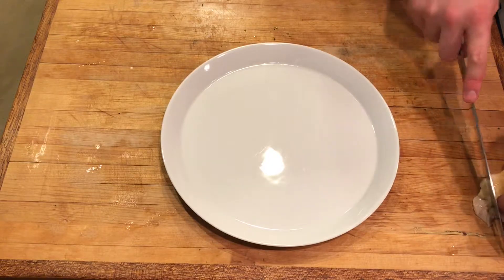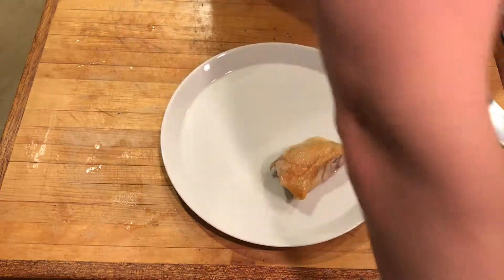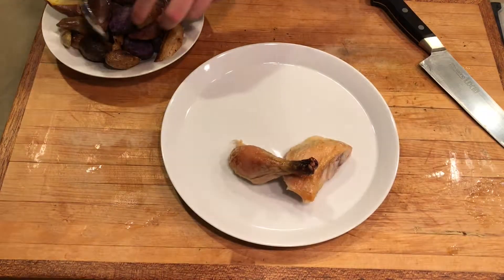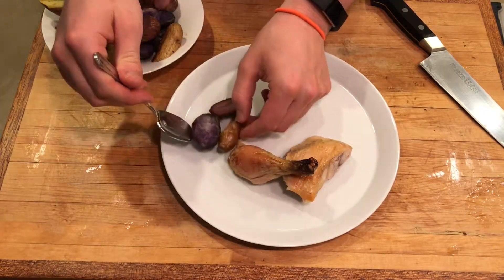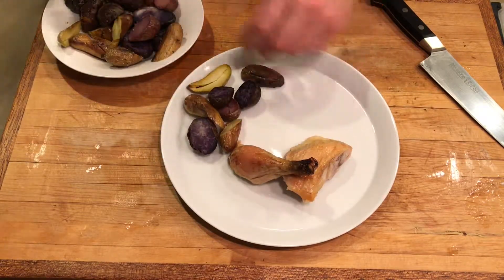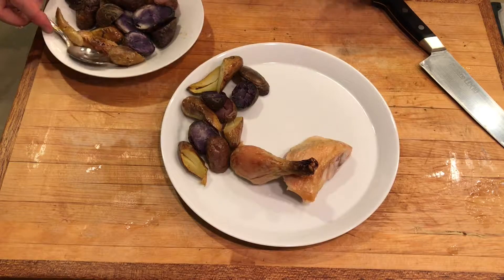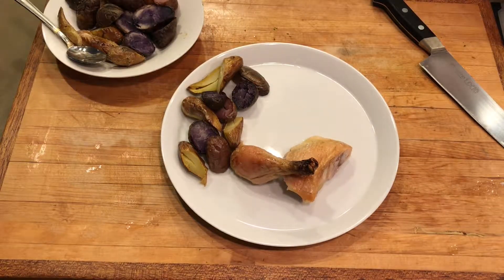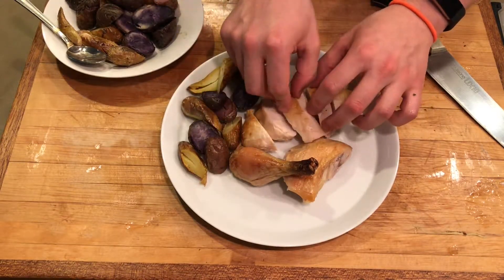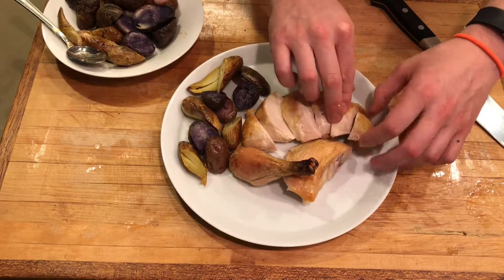Let's go plate the bird up. I've already carved my bird — if you'd like to learn how to do that, check out my other video. I like to start with the thigh, then use the bottom of the drumstick to give it some height. Grab those beautiful potatoes — they roasted beautifully. I cut them in half just because I think the insides look really pretty, but you don't have to do this step. Just a couple of spoonfuls right there. Now we're going to come with our chicken breast — lay it out in nice thick pieces so you get a nice piece of crunchy skin on each piece, and fan it out a little bit.